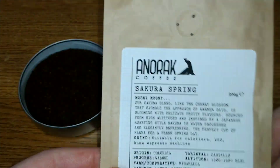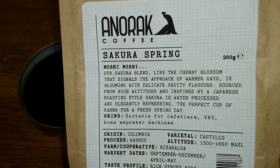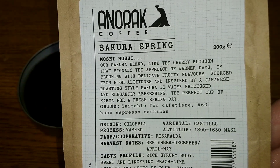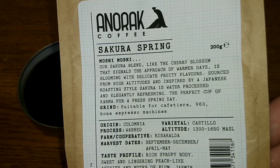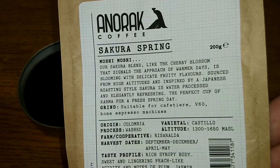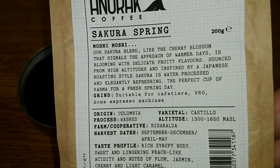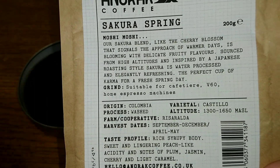There's a nice resealable top on the bag. The information on the bag reads: 'Moshi moshi, our Sikora blend, like the cherry blossom that signals the approach of warmer days, is blooming with delicate fruity flavors sourced from high altitudes. Inspired by a Japanese roasting style, Sikora is water processed and elegantly refreshing — the perfect cup of karma for a fresh spring day.' The grind is suitable for cafetiere, V60, and home espresso machines, probably meaning with pressurized portafilters.